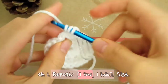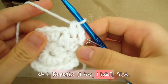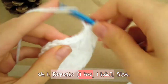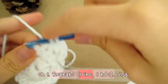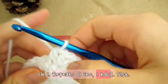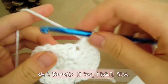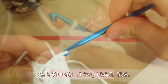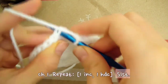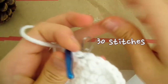Starting with the first stitch, make 2 half double crochet — 1, back in the same stitch, 2. That's our increase. Now make only 1 half double crochet for the next stitch. Just repeat that pattern: make 2 half double crochet in the same stitch, then just 1 half double crochet in the next stitch. Keep repeating the pattern of 2 and 1 all the way around until you reach the stitch marker. Slip stitch on the first stitch to finish round 3. Place the stitch marker on the stitch right next to the hook. You should have 30 stitches in total.